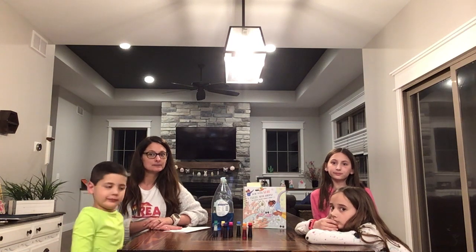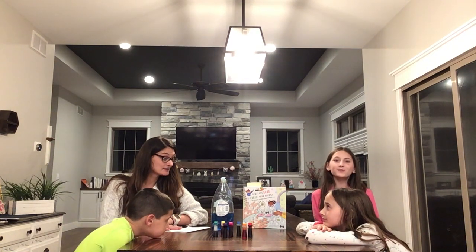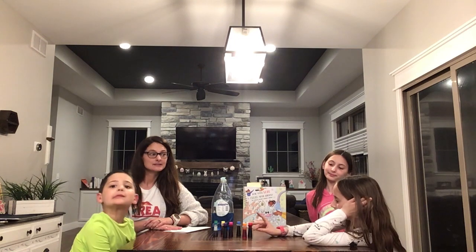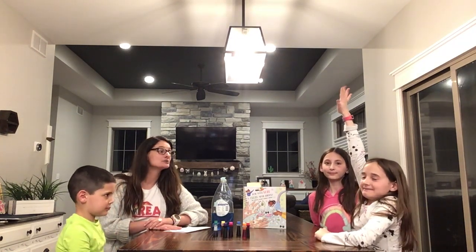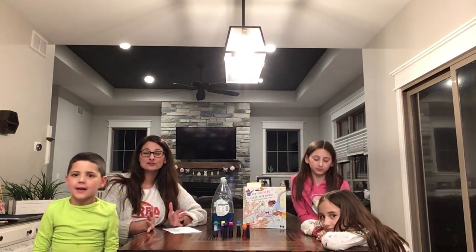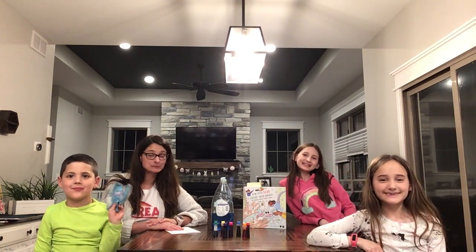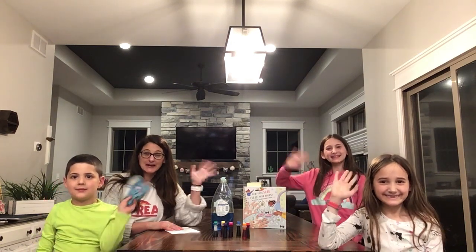Hopefully in the next couple of days we'll see some rainbows in the sky that will remind us of this little experiment, because it is springtime. While we have lots of gray skies and rain, we'll also see some beautiful rainbows, hopefully. Thank you for joining me for this video — we had fun with our rainbow milk explosion, and I look forward to seeing you at the next one. Thanks, bye!